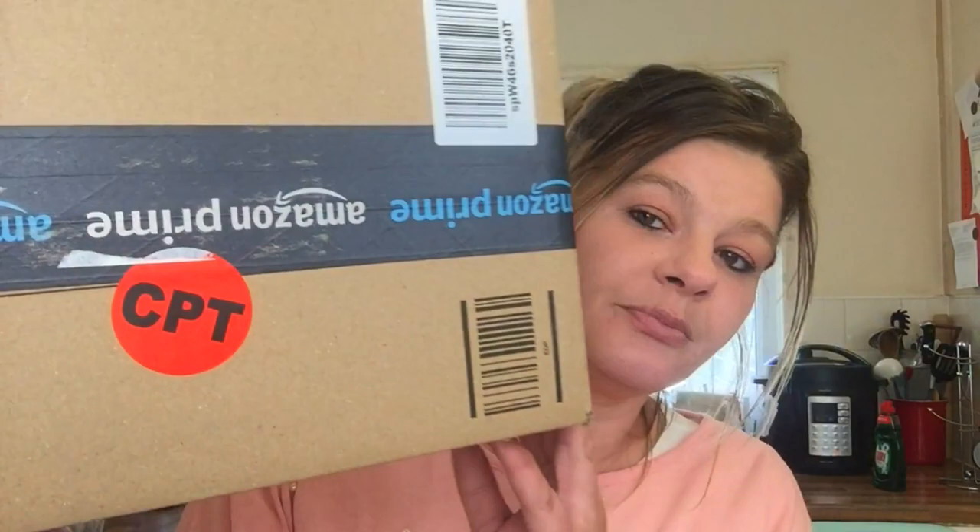Hi everyone, welcome back to the channel, I hope you're all doing well. Today's video is going to be a little bit different — I'm going to be doing an unboxing video.